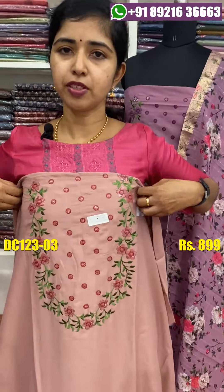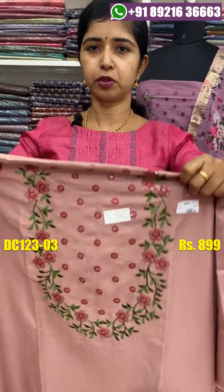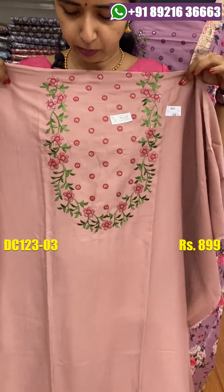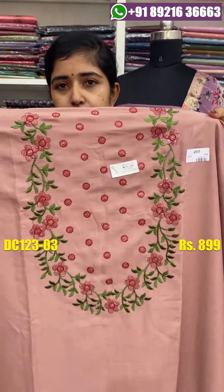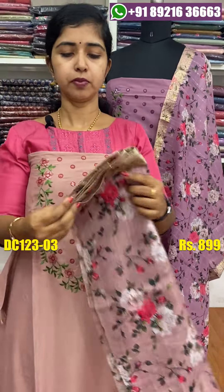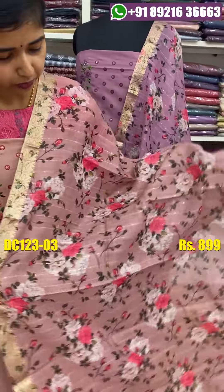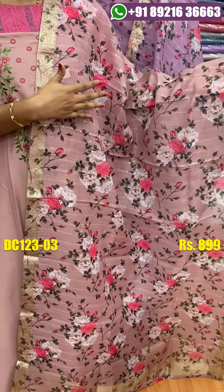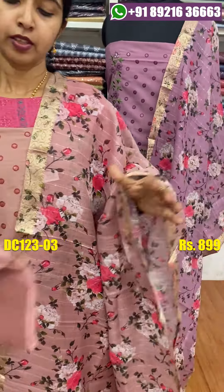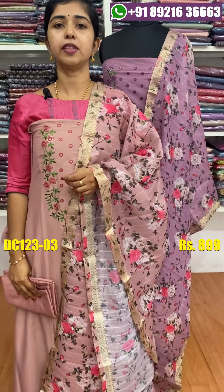The next color shade is a dusty pink shade. The price is the same at $8.99.